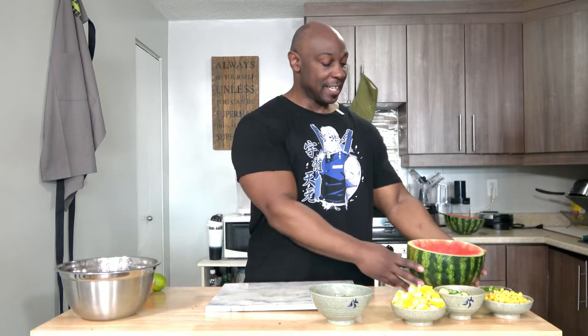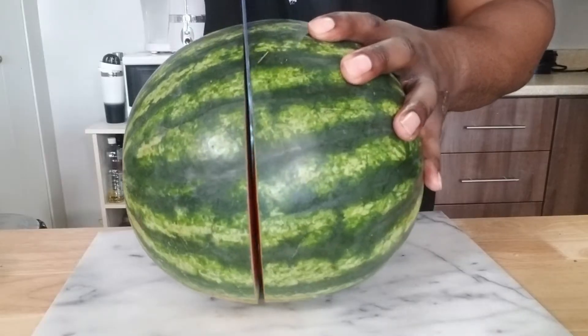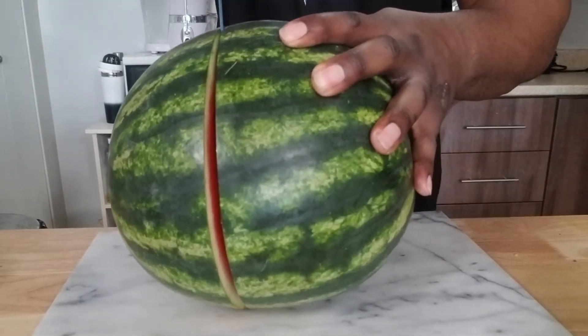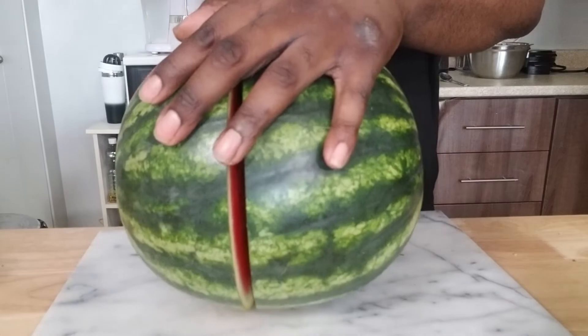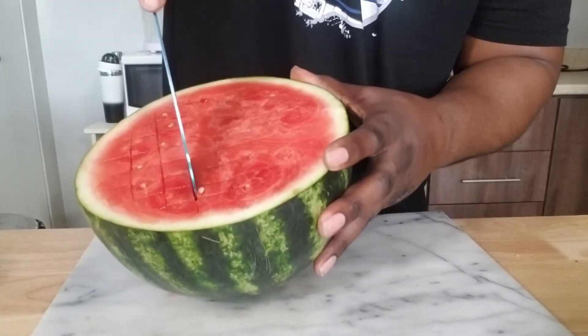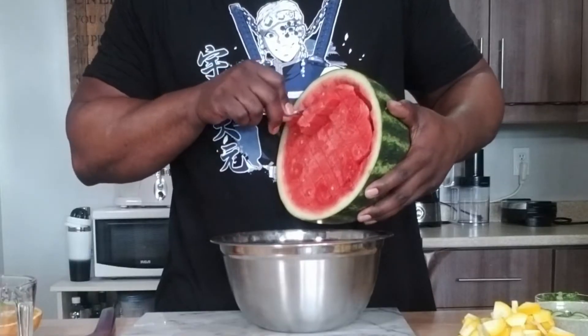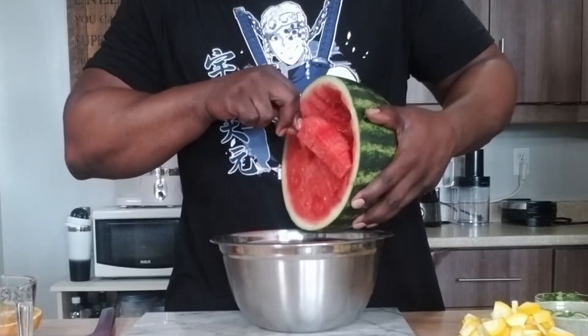The cool thing about this recipe is that you're actually going to use the watermelon as your container. So start by slicing the actual watermelon probably about three quarters of the way up or down, depending on where you're cutting. Open it up and then cut horizontally and vertically. Once you've done that, you're going to cut around the circumference and then just start digging out. Everything's going to fall out really easily.